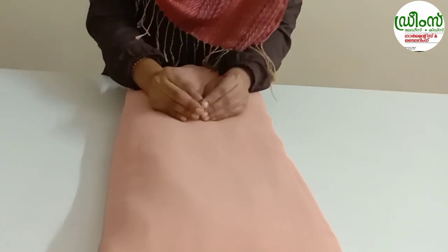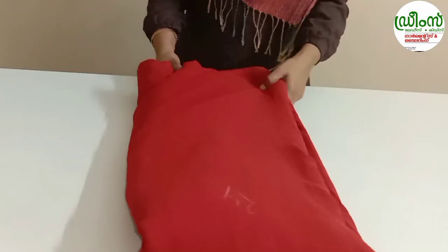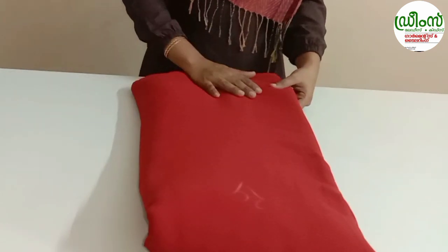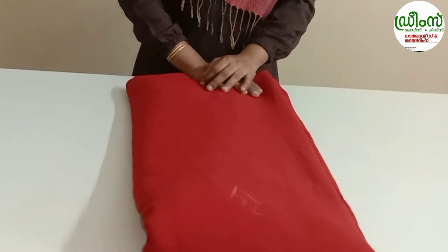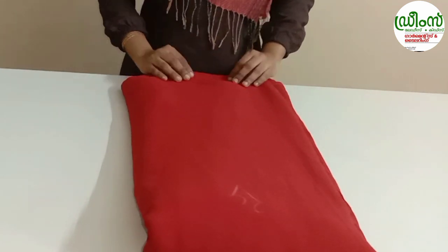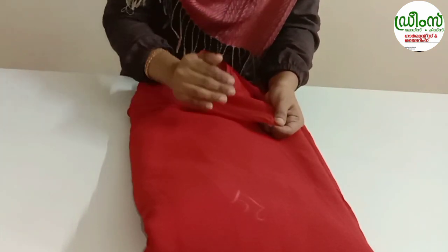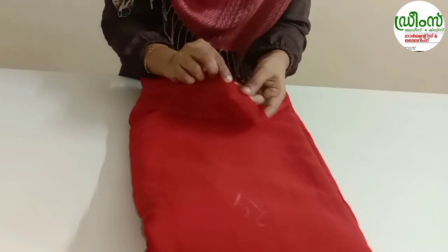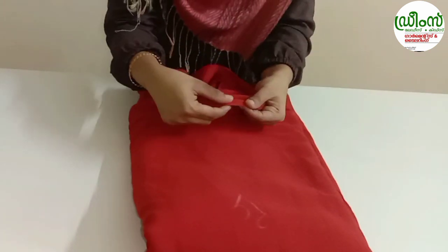Next one is a nice red shade. It is a red color, 44 inches, and it is $95 for the meter price. It is a Fox Georgette — it is a good one for you.